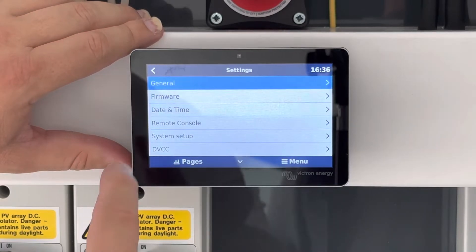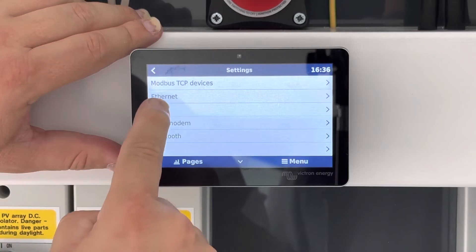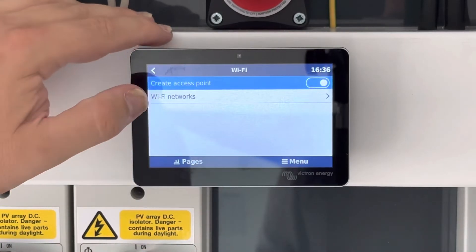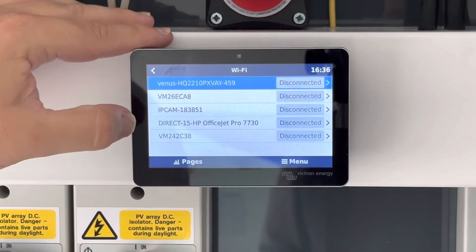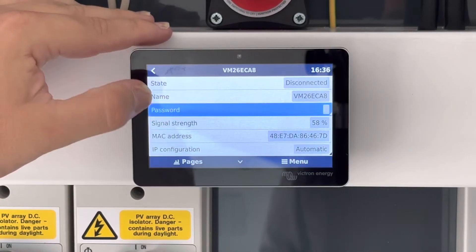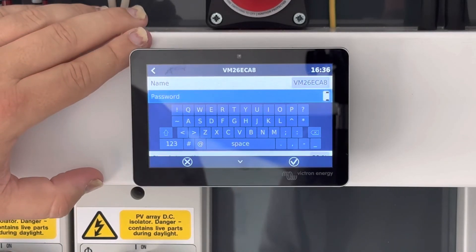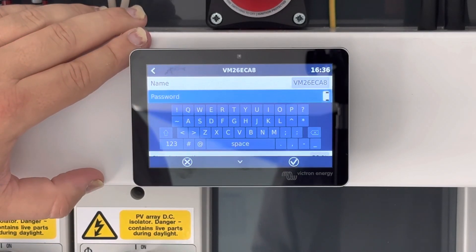In settings, scroll down to where it says Wi-Fi. In Wi-Fi, go to Wi-Fi networks. Choose the Wi-Fi that is associated to your system and then pop into password. Put in your relevant password and press enter. That should then connect you to your Wi-Fi.